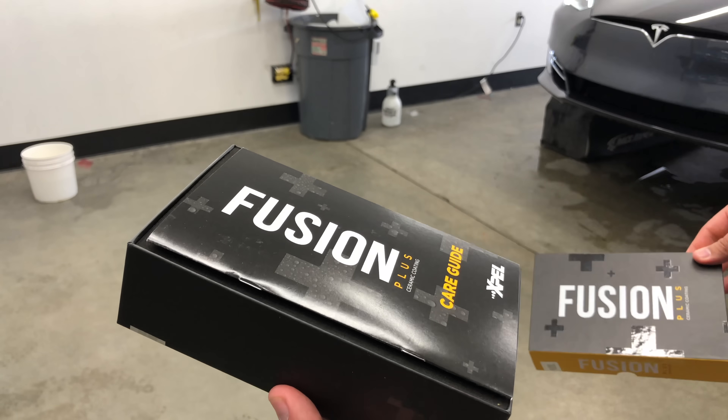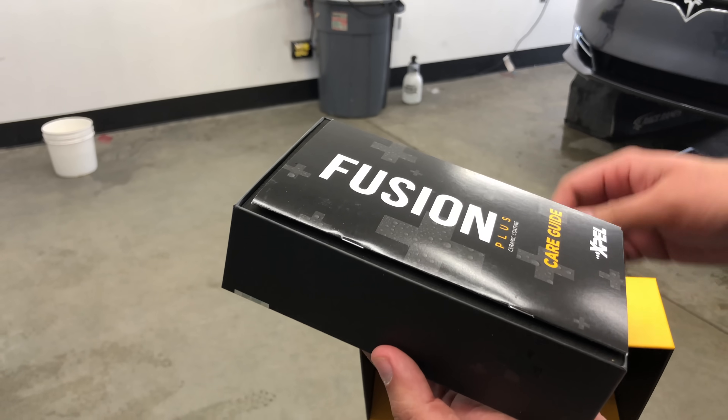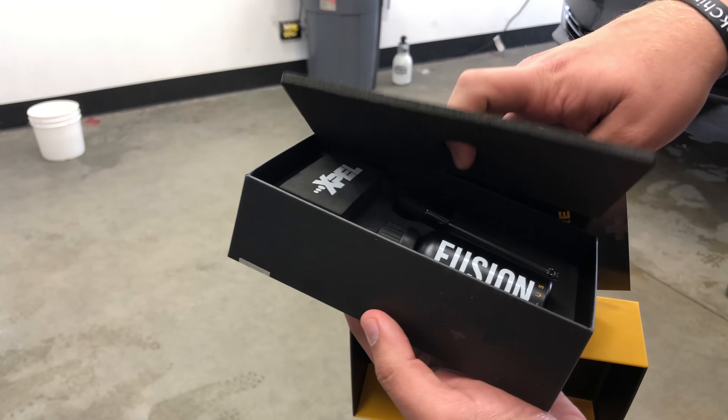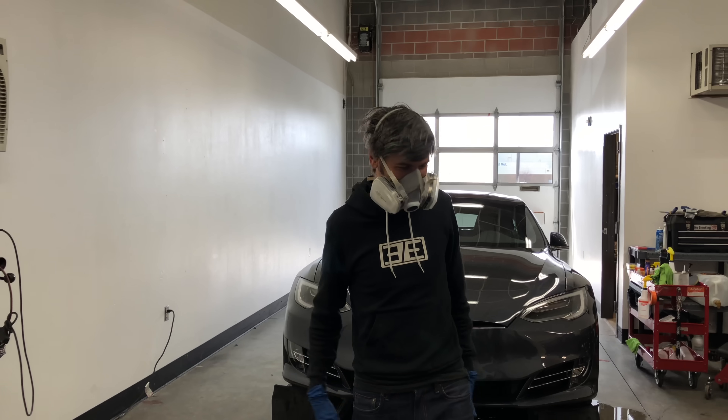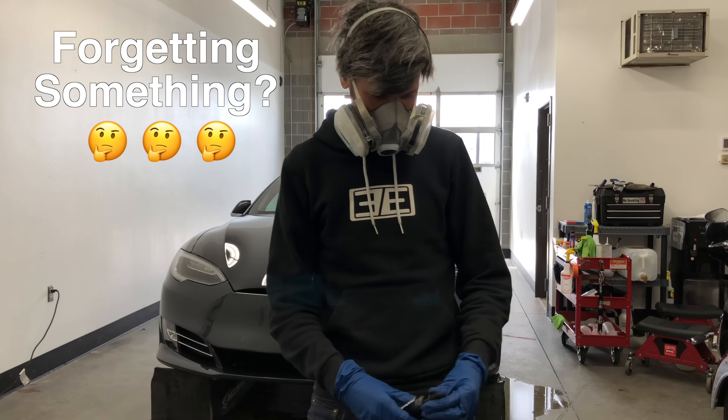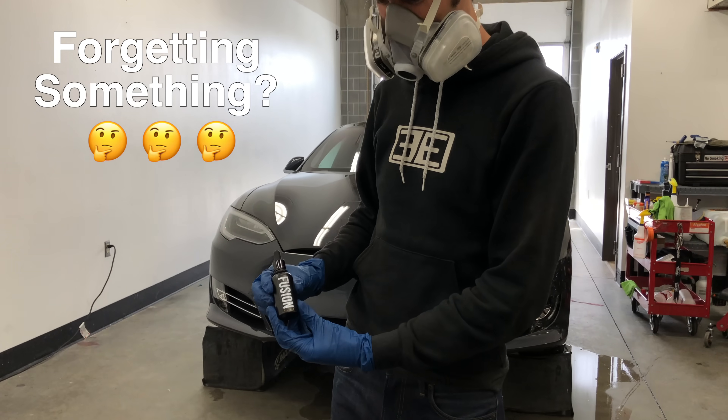Some ceramic coatings are sold as DIY kits, some are professional install only. Expel Fusion Plus only allows for professional installation. There are several reasons for this — first, taking proper safety precautions is certainly easier to control in a professional environment.